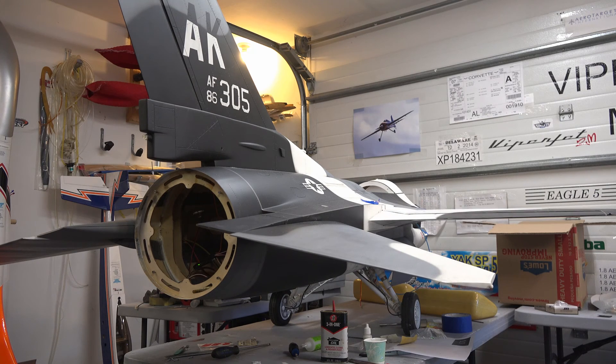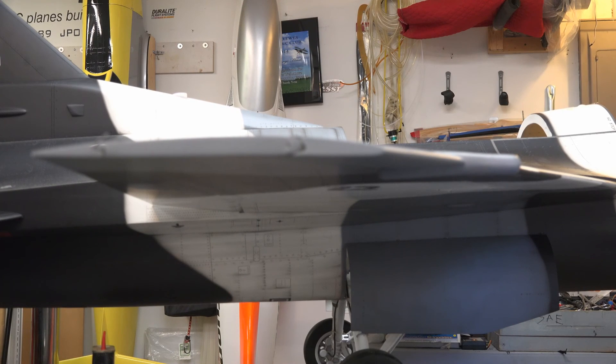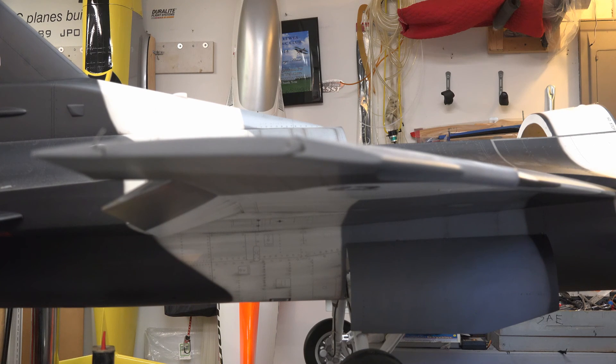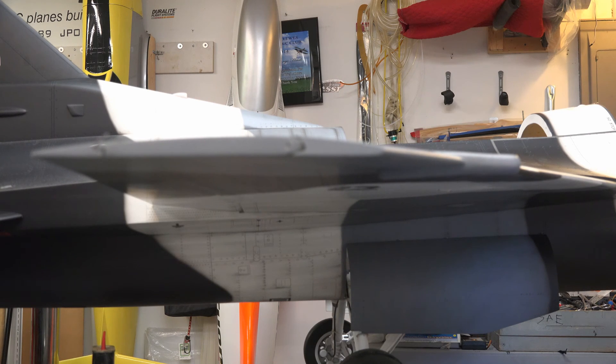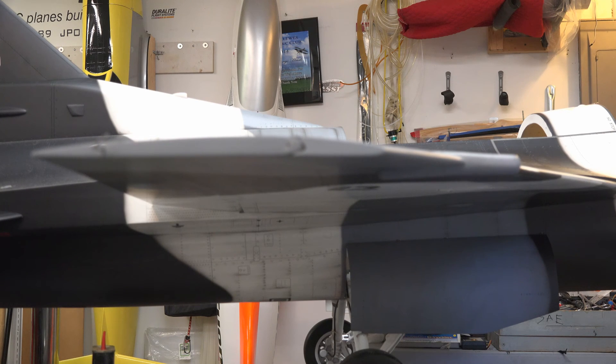Ailerons standard. I have the flaps set up for takeoff, and of course they still function as ailerons — and that's landing, and they still function as ailerons. In addition to that, I have the leading edge slats also hooked up. So this is flying, takeoff, landing — flying, takeoff, landing. Not hard to do with the Futaba.